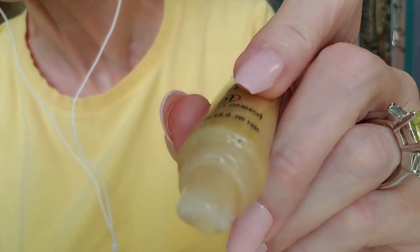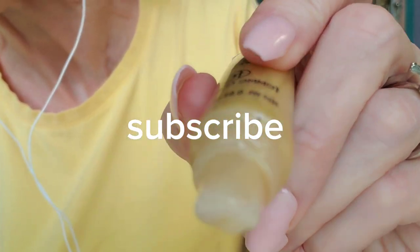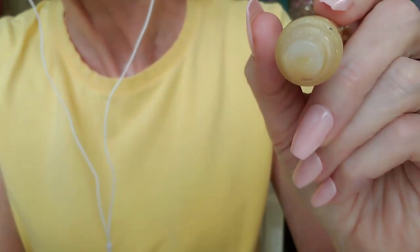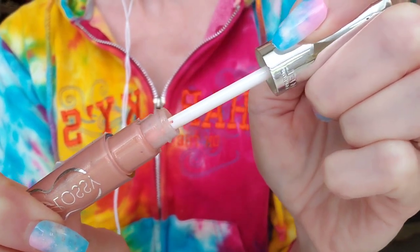Next up, I'm going to do just a little bit of sparkle all over. This will kind of shine through the other layers as we blend in red sparkle.